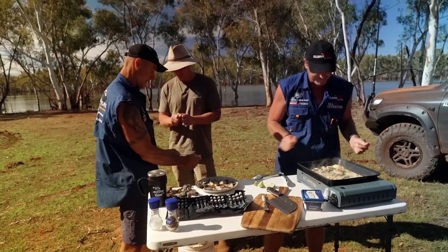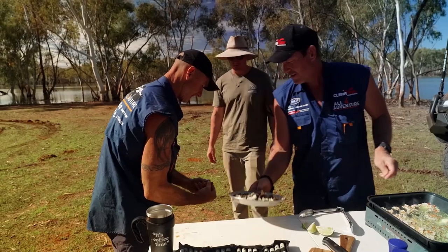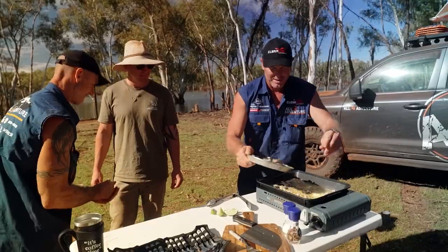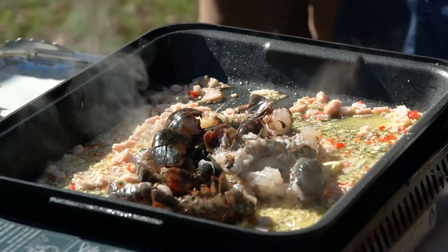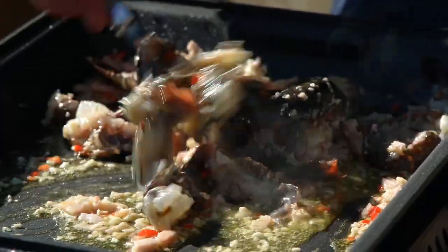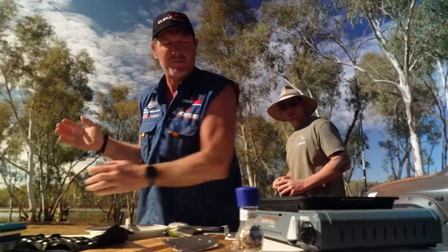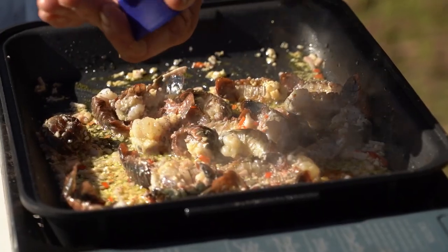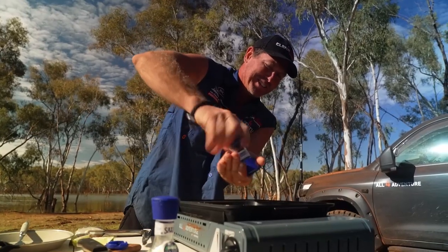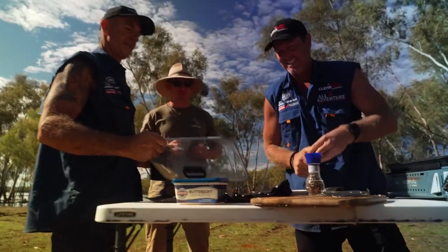You guys are so slow. Let's whack them in. Now probably what we want is to put the lid just on top for the last little bit, mate. Now on top of that, we'll get a bit of salt and pepper. These are going to be cracking. Smells good, doesn't it? It's getting sorted.